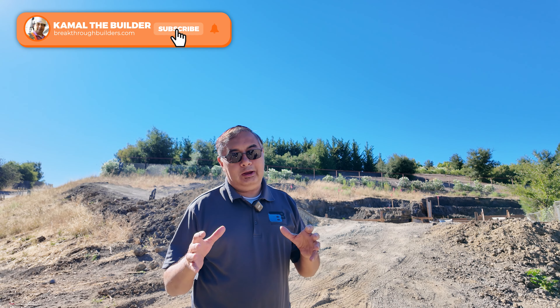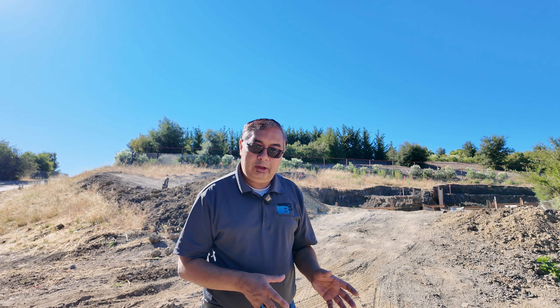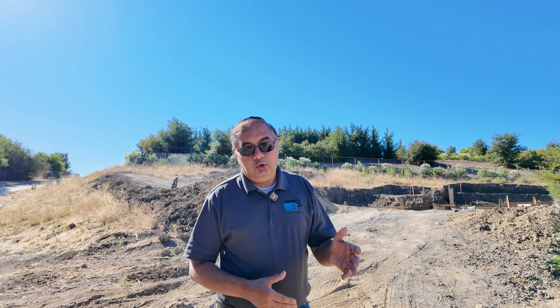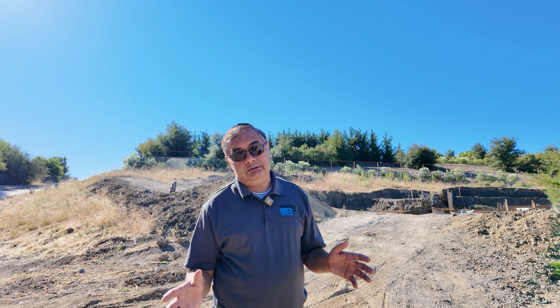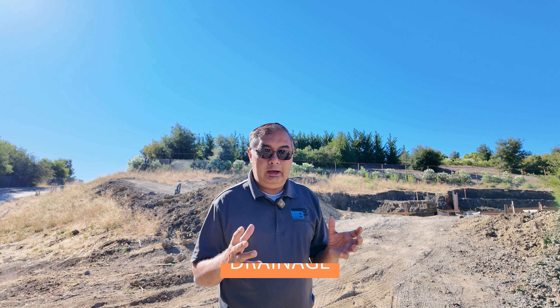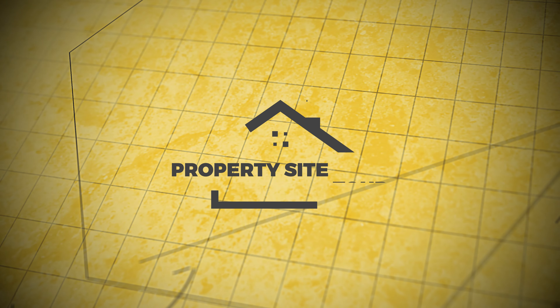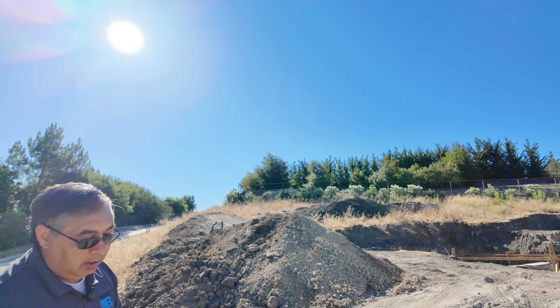Welcome to one of my projects. This is a complicated project in Los Altos Hills. It's a hilly area and in this project you'll see we have a lot of slope that we've had to deal with — the ways of building foundations in areas like these with the type of soil we have, how we deal with cutting into a hill, making the home structurally sound, and a third thing: drainage. Drainage becomes a big deal in certain cities and this is one of them.